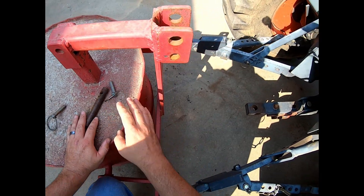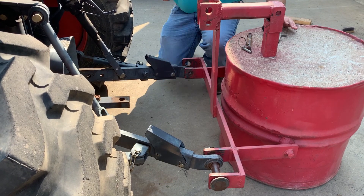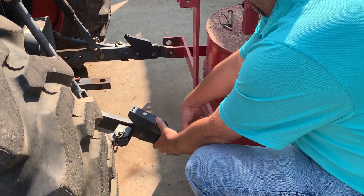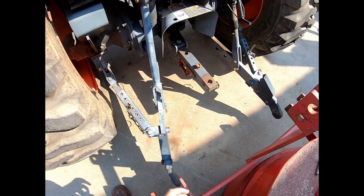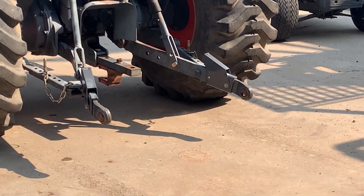Remove the pin on the right link — sometimes you have to lift up a little bit to relieve the pressure. Then repeat that on the left side. Once all three pins are completely removed, you can safely drive away from the piece of equipment.